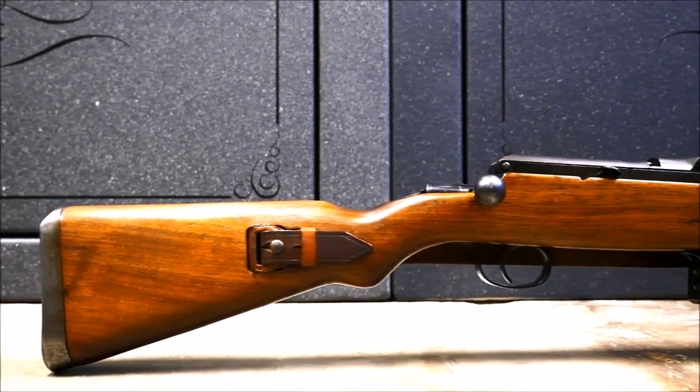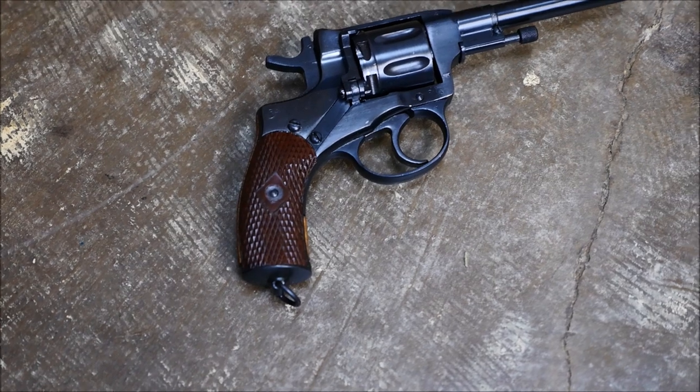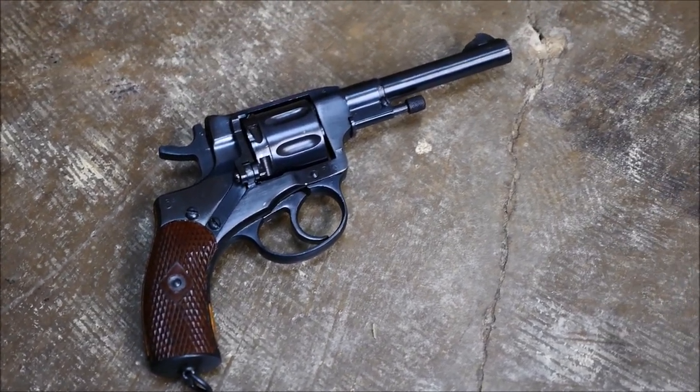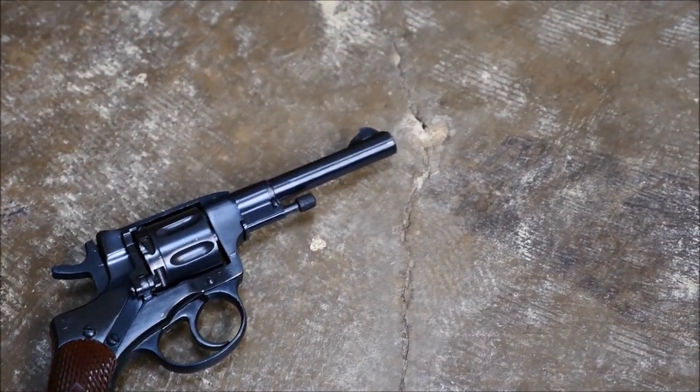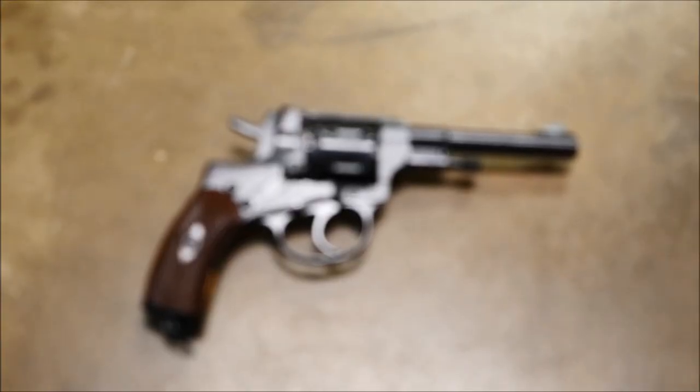Let's move on to the next overly complicated gun. The next gun is kind of common but has an element that I would say is overly complicated. It doesn't necessarily mean it's bad — I'd like to make that clear in this video. None of these guns are necessarily bad for being overly complicated.